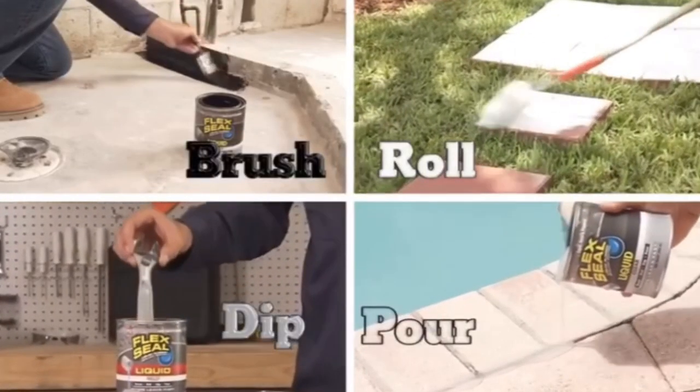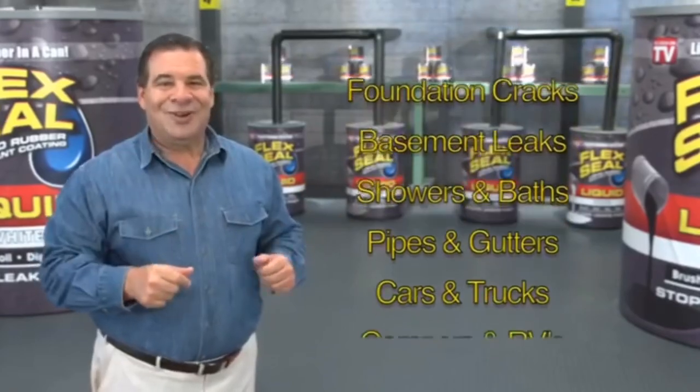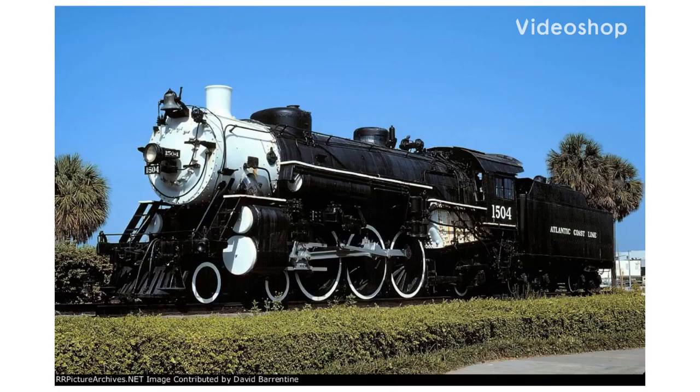Brush, roll, dip, or pour — imagine everything you could do with Flex Seal Liquid.